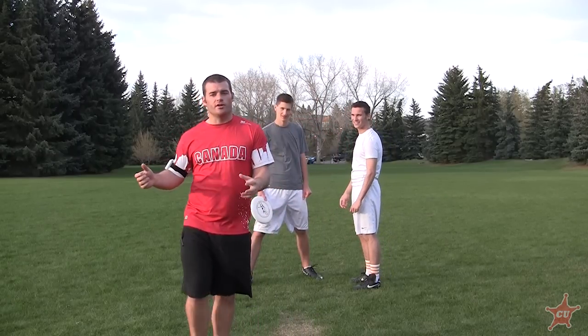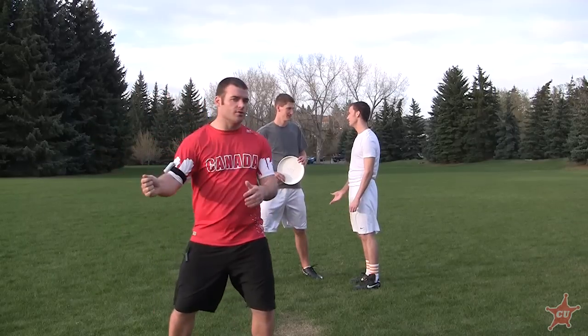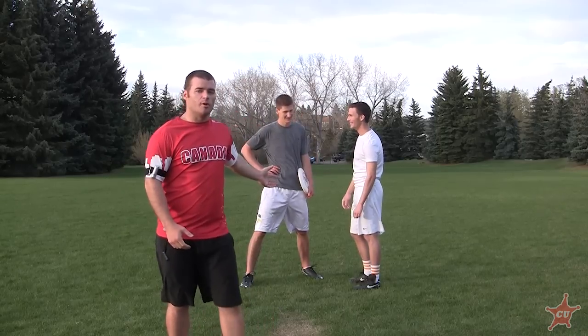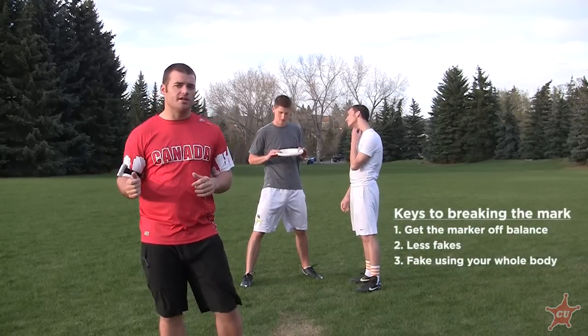So if Jeff can get Corey moving one way, then he can easily throw the other way. One easy way to do that is just get him misdirected and off balance. If he's standing there throwing these huge fakes, Corey can just stand there all day. Breaking an unbreakable mark, you really want to get that marker off balance, and what I recommend for that is just practicing those little tiny fakes.